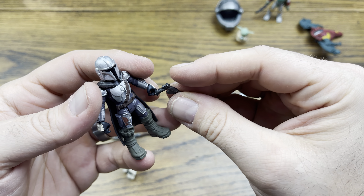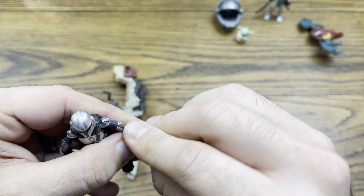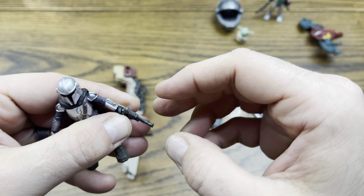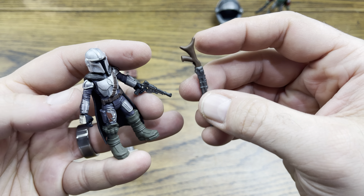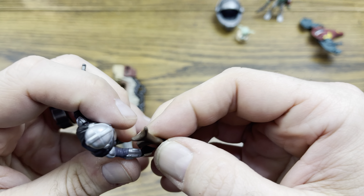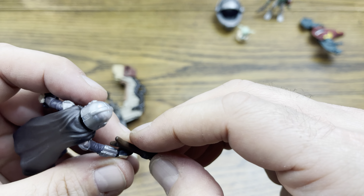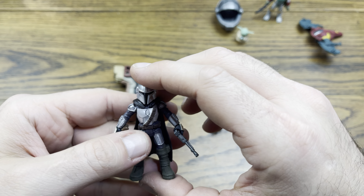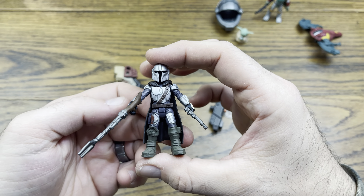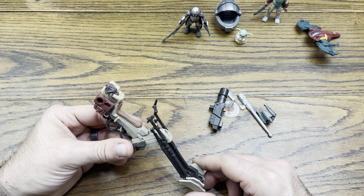And then he holds his blaster in one hand, or you could put them both in the same hand if you don't want to dedicate one. That one fits really well in there. And then we could put his rifle in his other hand. Mando is ready to go. Look at that — that is pretty cool. So let's see, we got the speeder bike here, and it looks like the speeder bike has some parts.